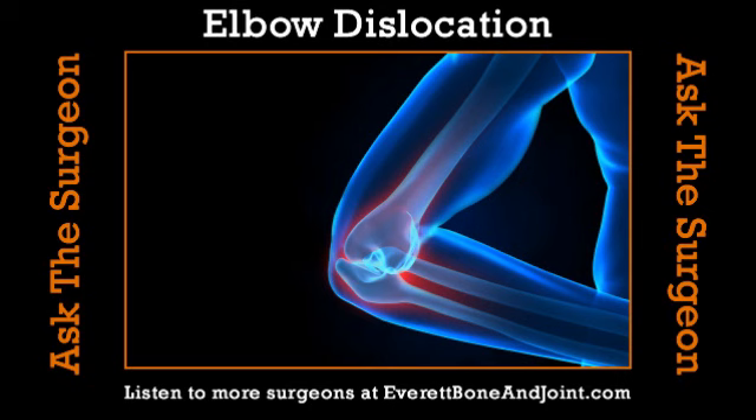That divergence sounds painful — and it happens in super high impact situations like motor vehicle accidents. Typically we can pop the elbow back in place. We think about two different categories: a simple dislocation, where the bones come out of alignment and the soft tissue ligaments get torn but the bones themselves aren't broken; and a complex dislocation, where a fracture is also involved. Complex dislocations often require surgery to fix the bones and restore joint stability, because even if you put the joint back in place, if the bones are broken it won't stay.